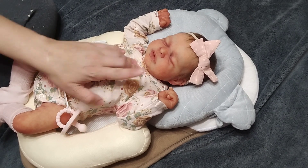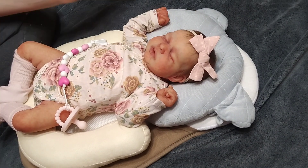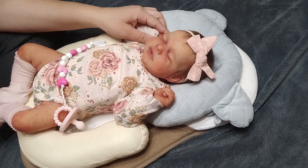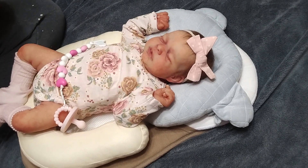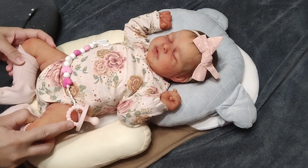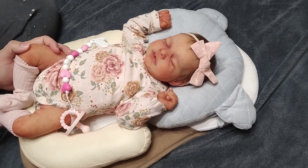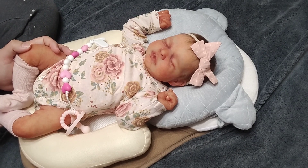I did take her earrings out and put them in her folder because I'm not sure they're original to her and I don't want to lose them. I'm just not a fan of pierced ears on newborns — I thought about piercing Tatum's ears but for tiny babies like this I'm not into that. Anyway, I hope you guys enjoyed seeing little Miss Olivia. Have a good day, I'll talk to you soon. Bye!